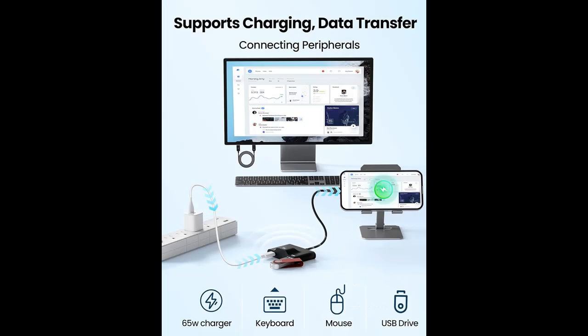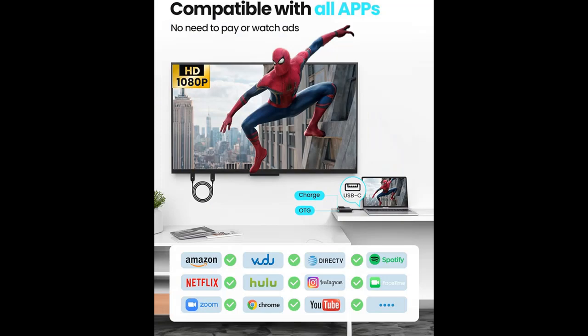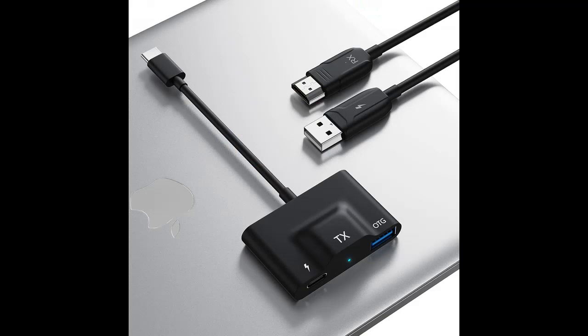The transmitter does not require additional cables for power. The multifunctional transmitter has two ports: one USB port for charging your playback device supporting PD65W, and another OTG port for connecting external devices such as a wireless mouse, keyboard, or USB drive. Perfect for business trips, vacations, or family gatherings.